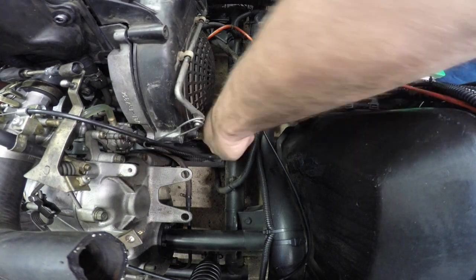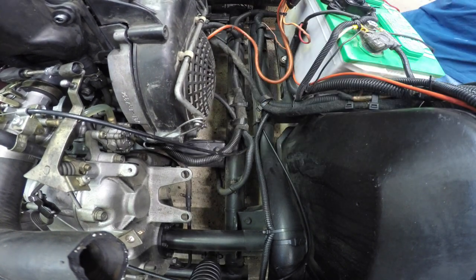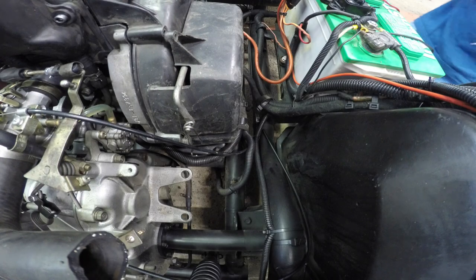We gotta keep this stuff going into the frame — there it is. There we go, more screws.